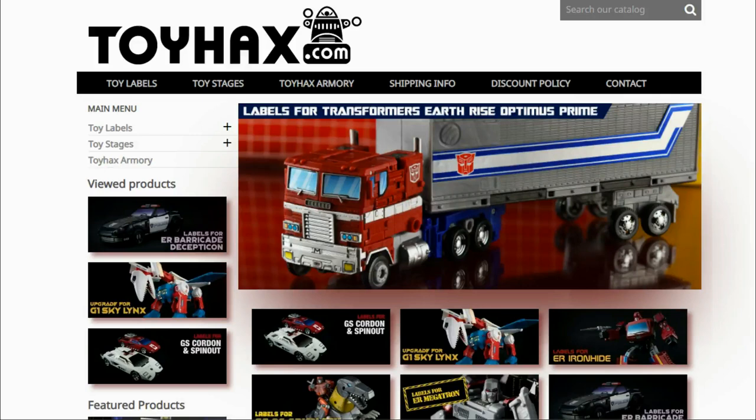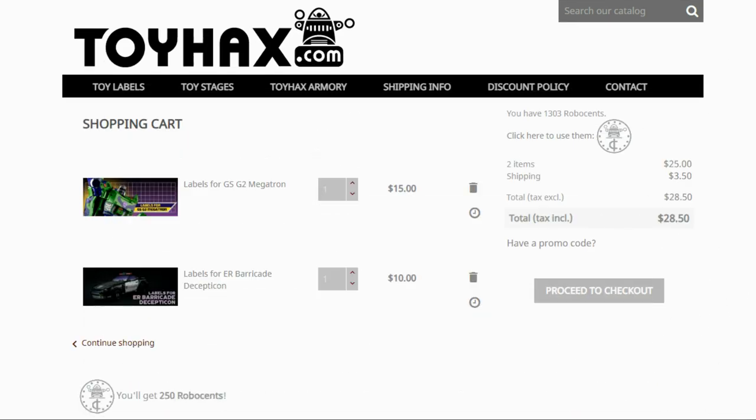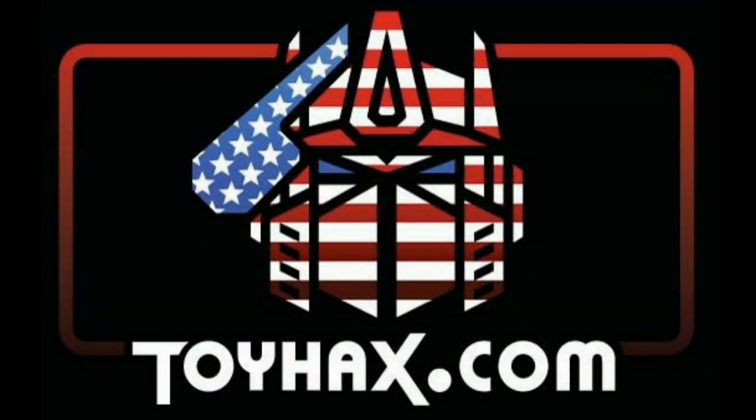ToyHacks is a company that provides upgrade decals for modern Transformer figures along with reproduction decals for the vintage ones. While visiting ToyHacks, make sure and check out the ToyHacks Armory to see their line of Transformers weaponry in multiple colors and toy stages for awesome display backdrops. Each purchase from ToyHacks earns you RoboSense that you can use for future purchases, and you can check your balance anytime in your cart. ToyHacks is a company run by collectors for collectors, so make sure and check out ToyHacks.com and tell them Patriot Prime sent you.